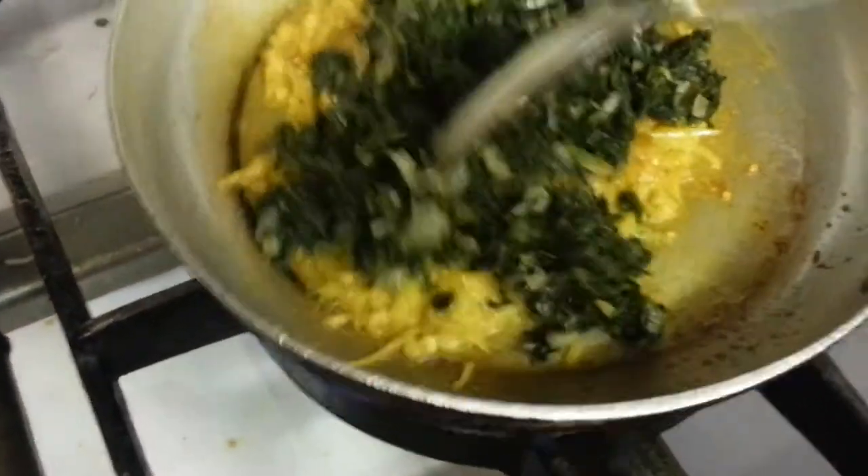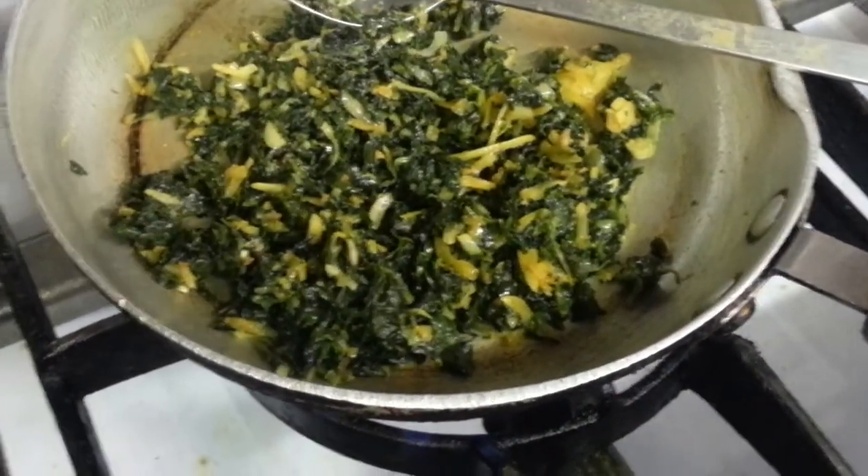Now it's cutting. Pre-cooked saag, which is spinach.